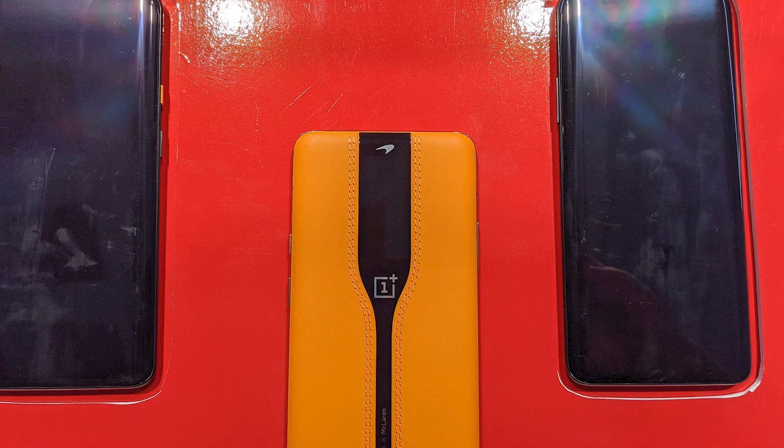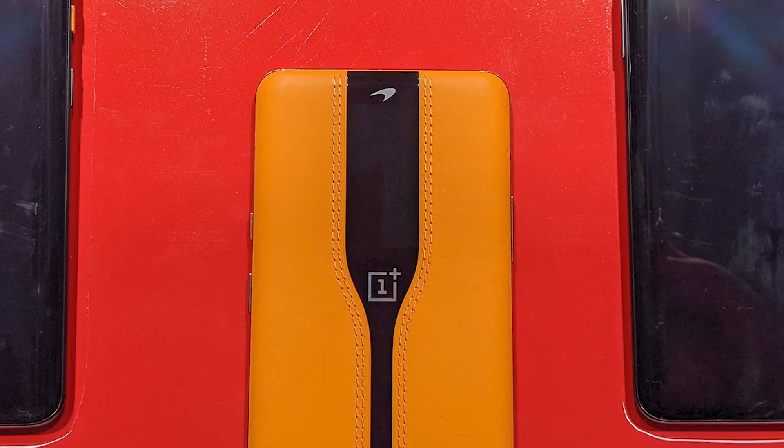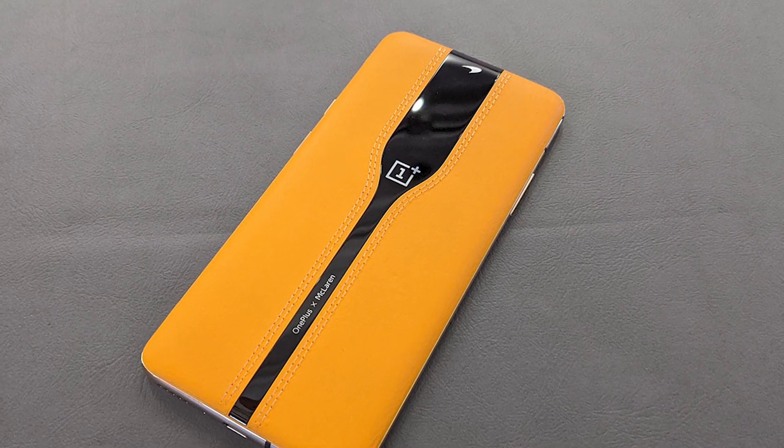What makes this one different is you can't buy it. It's a concept phone. It's the first in a series, which is why it's called the Concept One.